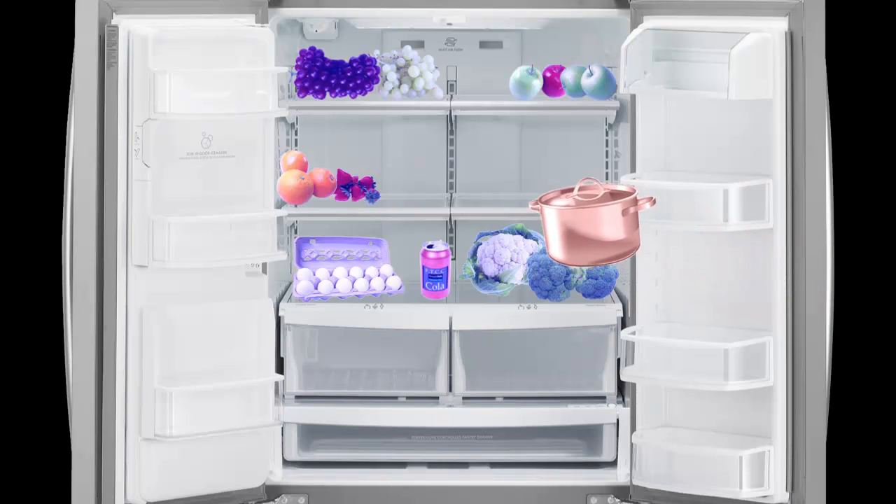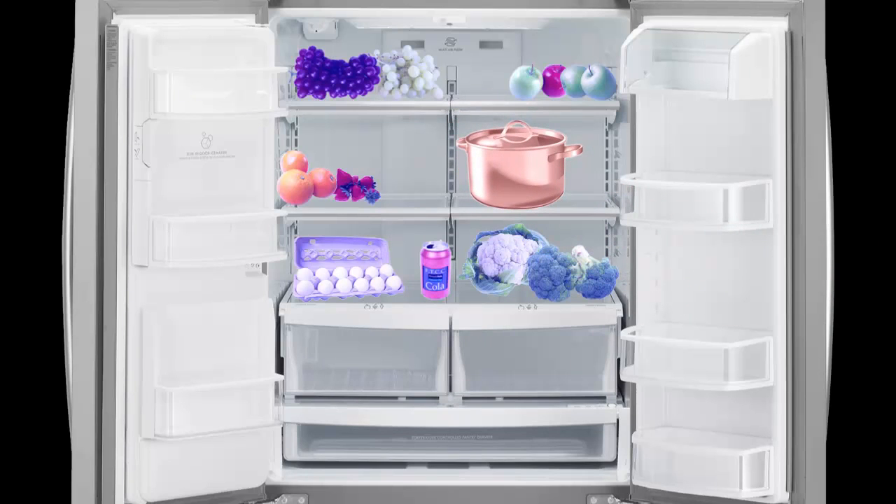As a warm pot is placed into the refrigerator, the pot loses heat to the air and to the other items in the fridge, lowering the temperature of the pot until everything in the fridge is the same temperature.